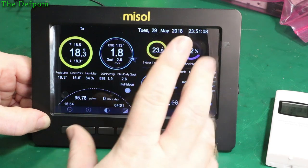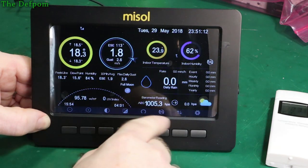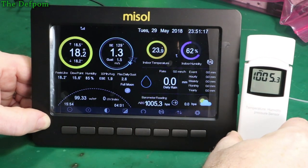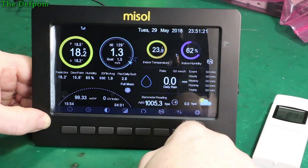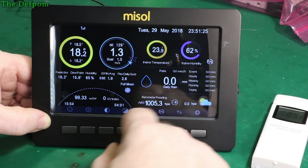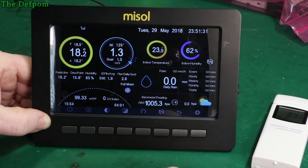UV index — well, you know. I'll need to set up some other things too. 105.3 for pressure. It seems to be working. Wind direction is showing, and that agreed with what I saw when I was outside, so that matches up. Excellent.